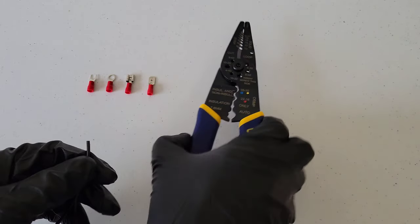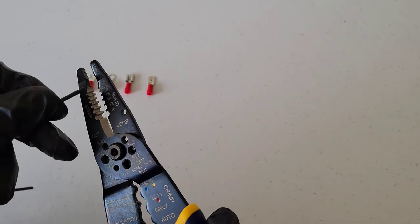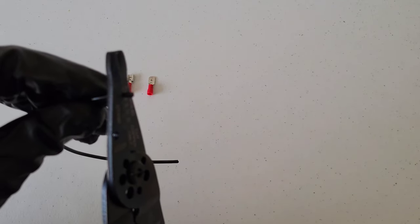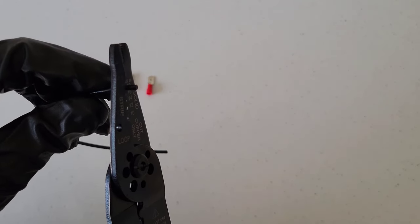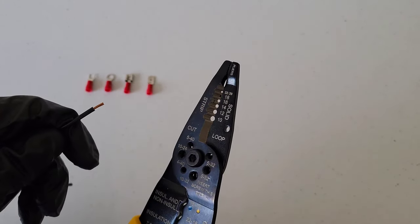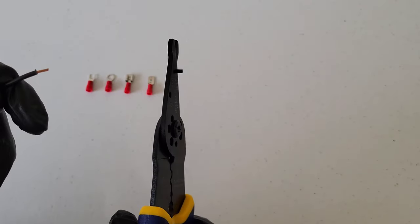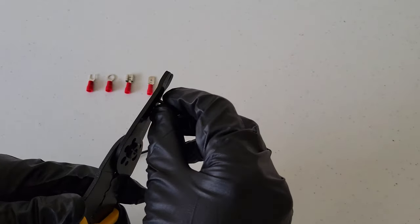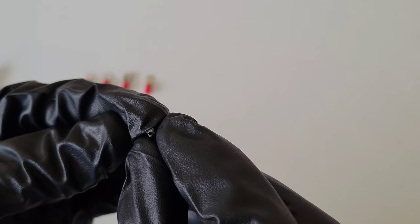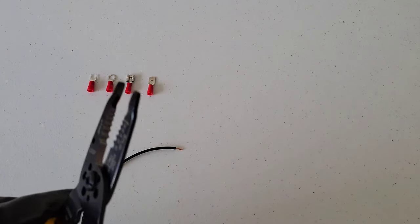With this 18-gauge wire and the wire stripping tool, we only need to take off about a quarter inch of insulation. Put it in the 18-gauge slot, hold the handles together, then pull the wire away from the tool. Sometimes with stranded wire you can see a couple of copper strands come off, and that's not acceptable so we need to redo it.